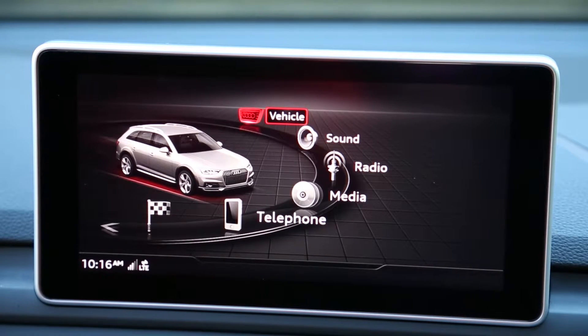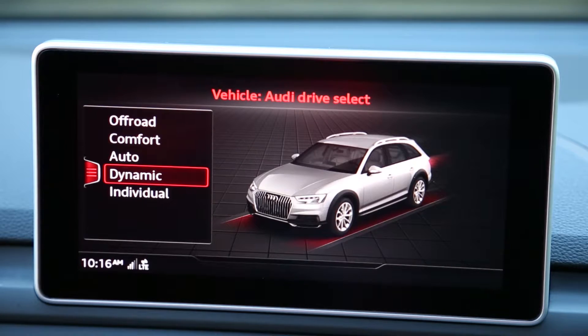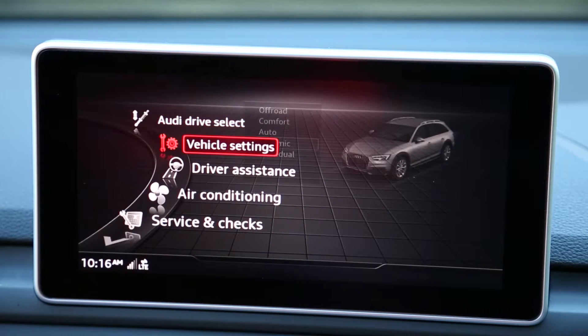To get to the Program Button screen, press the Menu button to enter your main menu. From the main menu, select Vehicle. The next screen may vary, but you may need to hit the left control button on the touchpad to enter the Vehicle Settings screen. Select Vehicle Settings from the list.